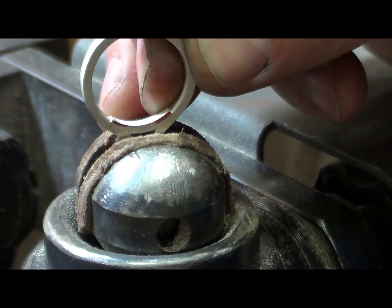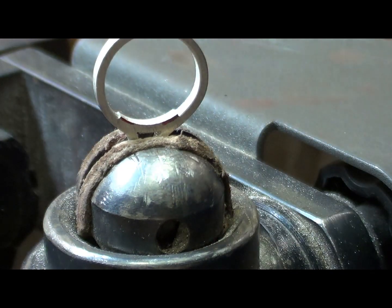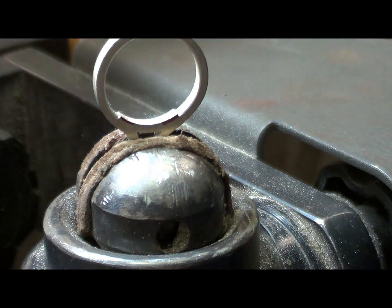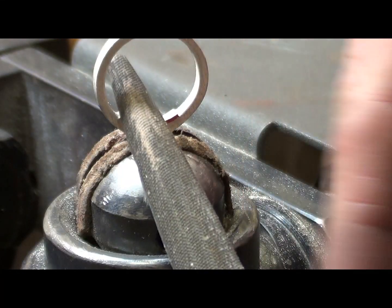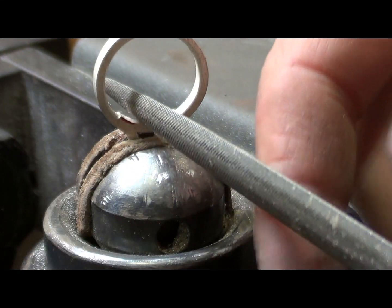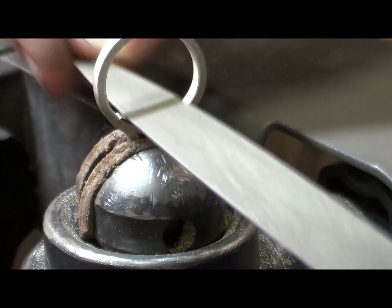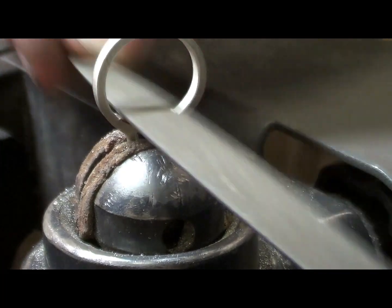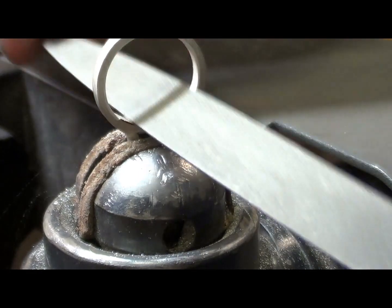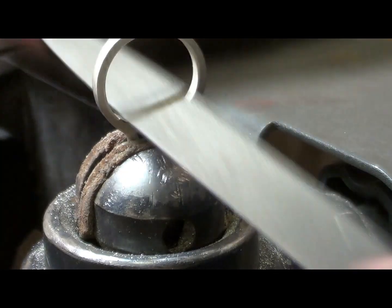I'm going to put it back in the Benchmate like that so I can see it nice and clearly. I'm going to use the same file I used to create the notches — a tapered half-round file — using it with the round part down. Just a bit at a time, I'm going to use mainly the point of the file to take that little shoulder, that little ridge off, so that the band runs into the undercarriage smoothly.